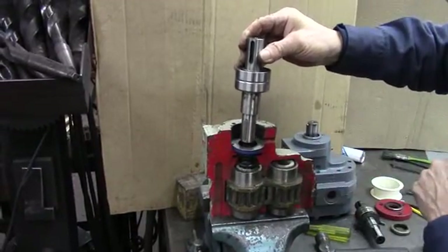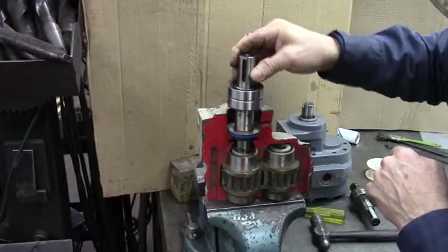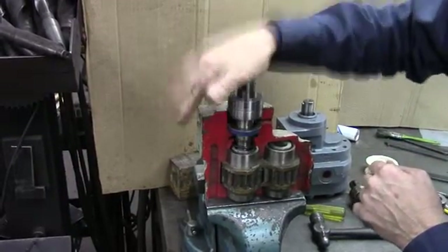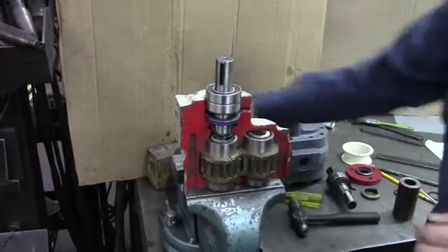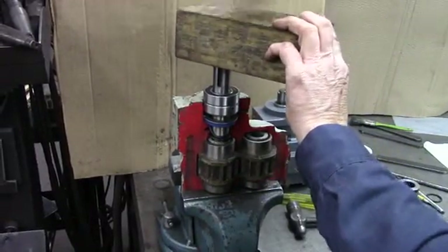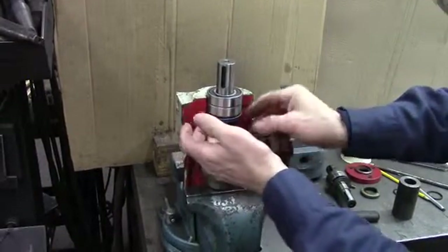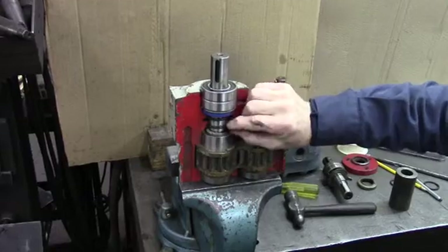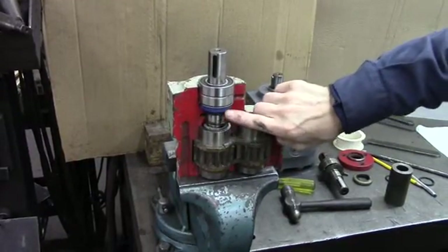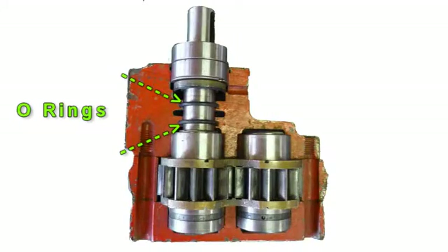Now line up the key slot with the key. You might have to turn it a little bit to feel it fit, but you'll finally feel it fit, then you can drive the shaft until it bottoms out. You can take a block of wood, or a tool that will fit the shaft and come down on the bearing, to drive it in. Note: in our demonstration, driving the shaft down grabbed one of the o-rings and pulled it down — that won't happen when you do it with your complete motor. This motor was cut in half only so you could see where each o-ring went.